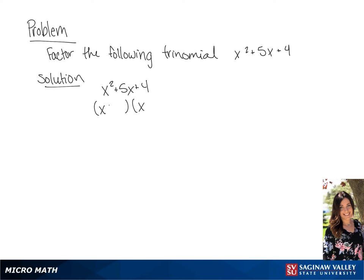So we're going to start with x as the first term in each binomial. We know that 4 and 1 are factors of 4 and added together they equal 5. So this gives us the solution of x plus 4 times x plus 1.